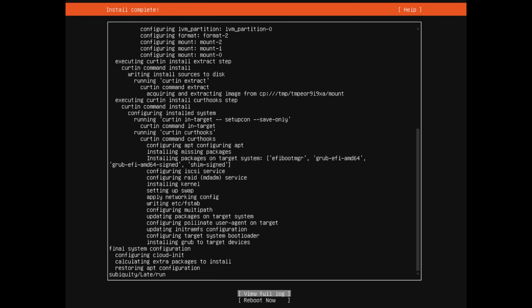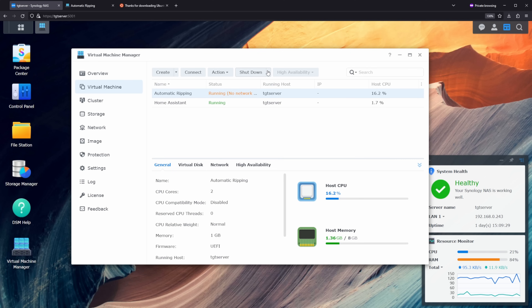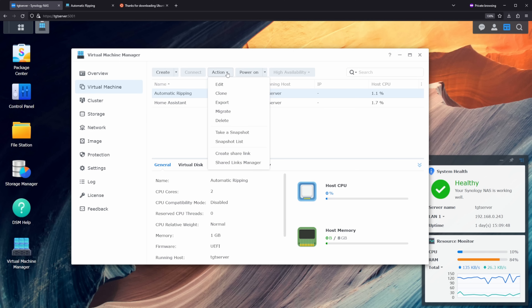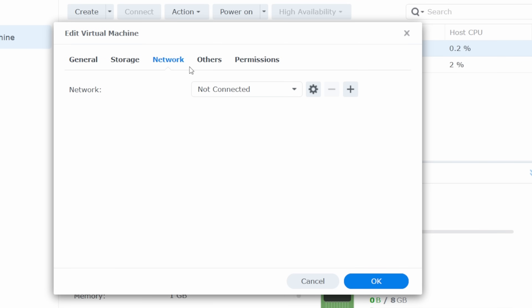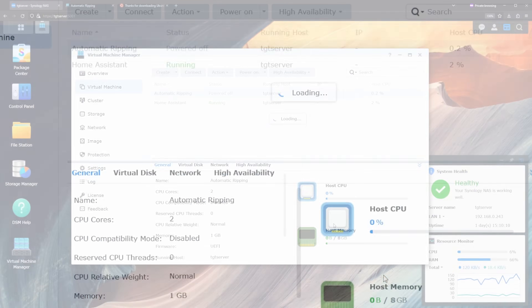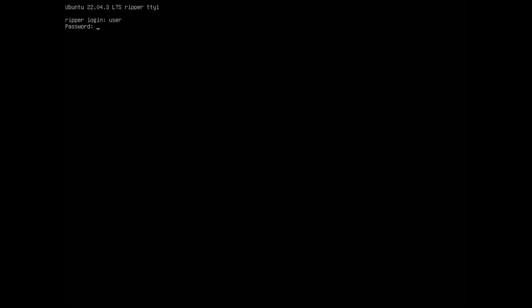Once everything is installed, hit the down arrow a couple of times until you get the prompt to reboot now and press enter. When you see an error, go back to the Synology DSM home screen and shut down the virtual machine using the drop-down — hit force shutdown. We're going to change a couple more options in the virtual machine to get it connected to our network. Click on the virtual machine, go to Action and Edit. Go to the network tab and change the network from not connected to default VM network. Also go to Others, click on ISO file for boot up, and set it to unmounted. Hit OK and power on the machine.